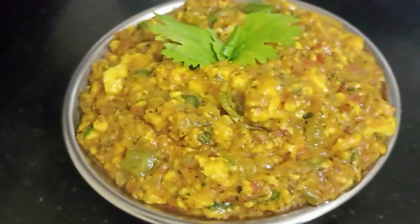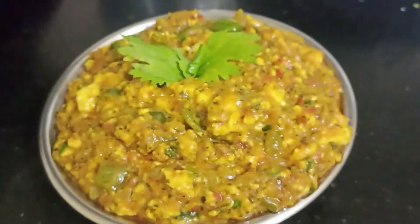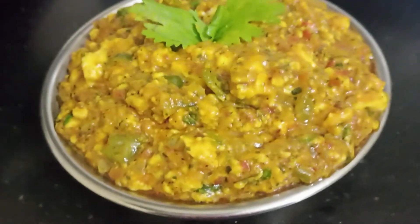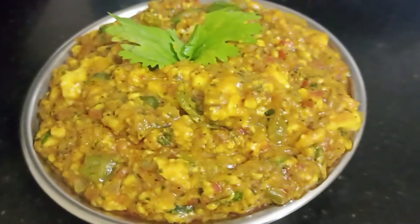Here is our paneer bhurji — it tastes really good with pav or chapati and even with rice. Do try this recipe and let me know if you liked it. Thank you for watching this video, have a good day, bye bye.